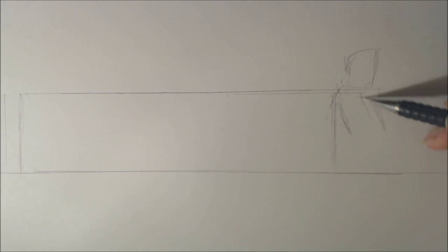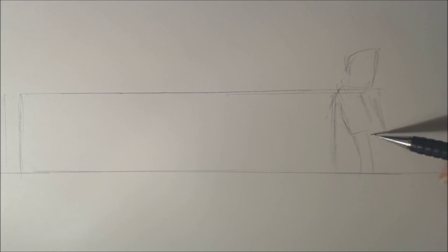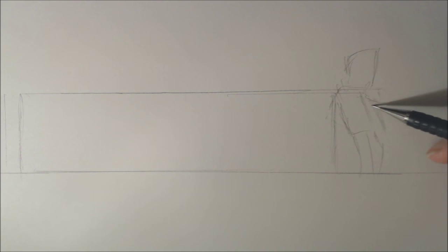That's going to be my head. My body. I'm going to have myself holding my pencil. Get your mind out of the gutter.